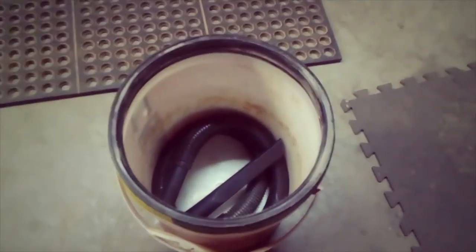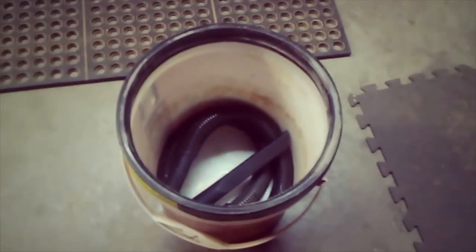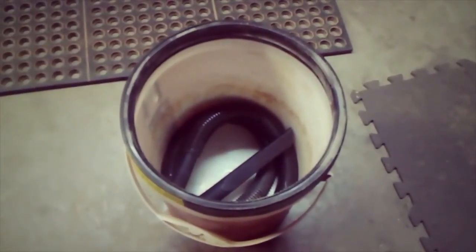You can stow that bucket somewhere out of the way, somewhere handy, however you want. I'm gonna hang it up on the wall and I'll show you that in a sec.